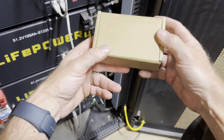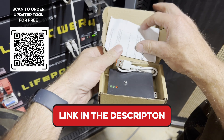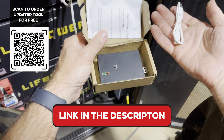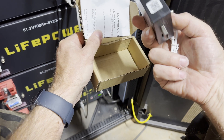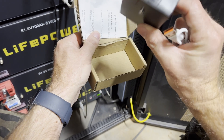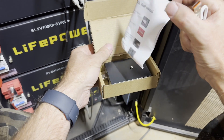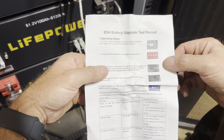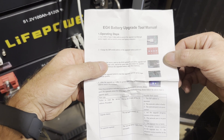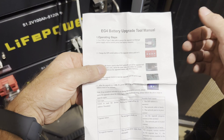The first thing you're going to need is this box here, and you can go to SignatureSolar.com and order one. They will ship it to you for free. It comes with a power cable and this little box — it's probably some sort of Raspberry Pi or something. Then you've got the instruction manual, which says to use a USB Type-C data cable to power the upgrade tool through a power supply such as a mobile power bank or laptop computer.